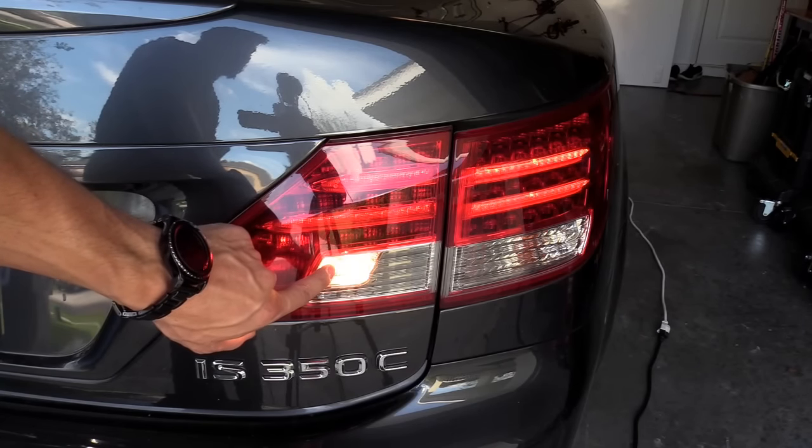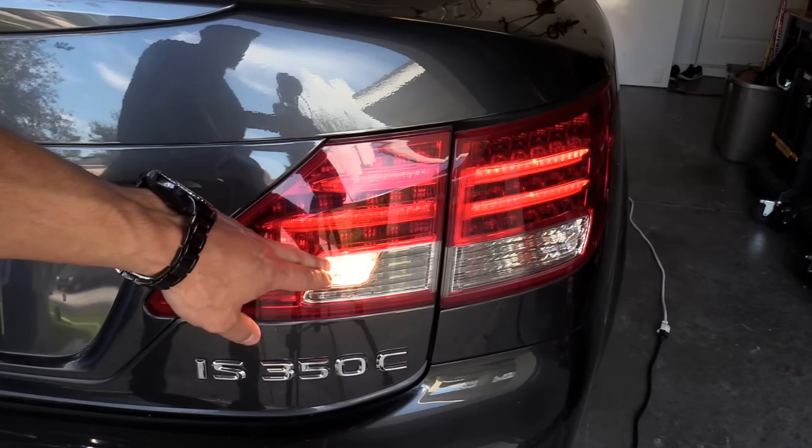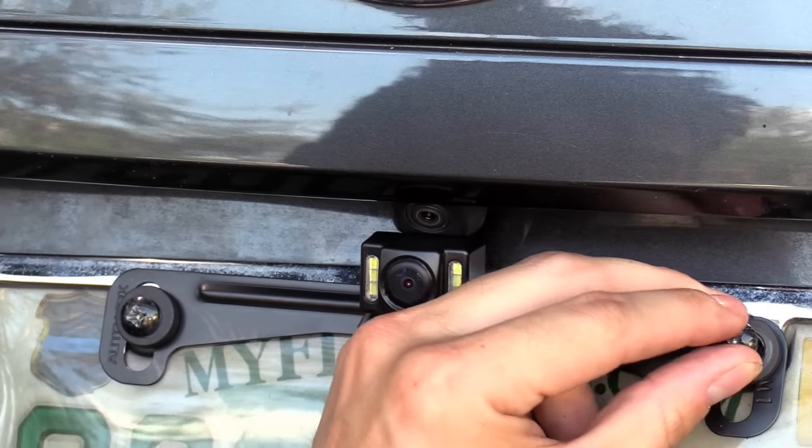We're going to connect the backup camera to this reverse light — that'll trigger the backup camera to turn on so you can see behind you while you're backing up on the LCD screen. I'm going to go ahead and mount it to my license plate holder.